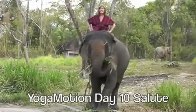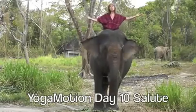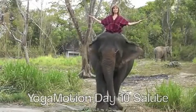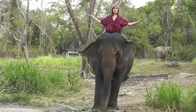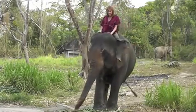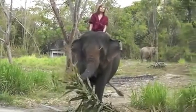Today is day 10 of our salute to the world, and I wanted you to know that you can do salute to the world anywhere at all. Half salutation on the back of an elephant is an awesome place. It takes a lot to keep your muscles loosened up. And who am I riding here? Mewata.